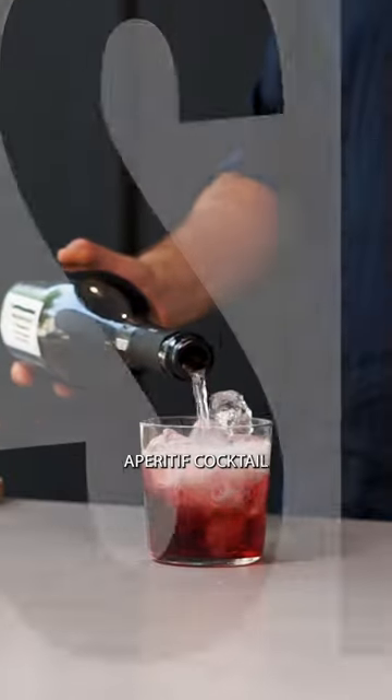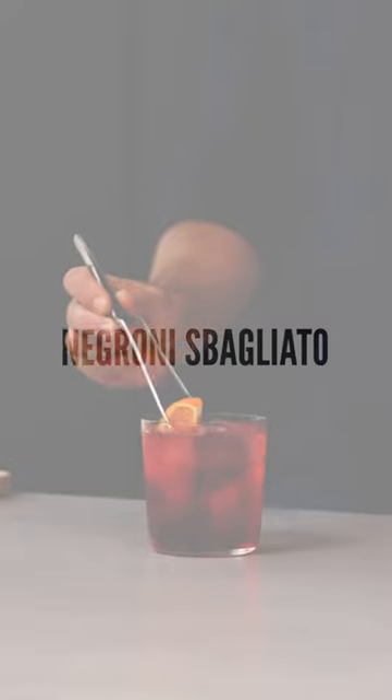Today we're going to make one of the most iconic aperitif cocktails, the Negroni Sbagliato. To make this cocktail we only need three ingredients: Fior Prosecco Extra Dry, Red Vermouth, and Italian Bitter.